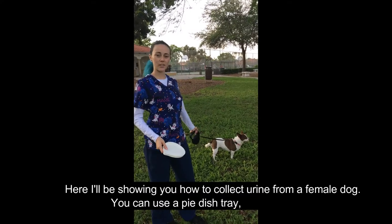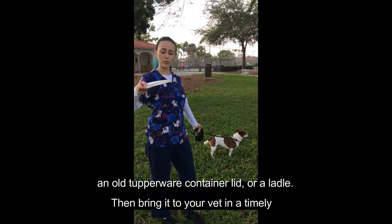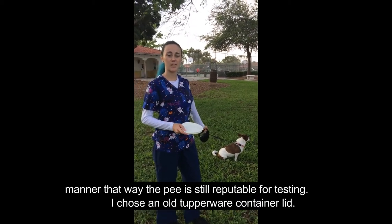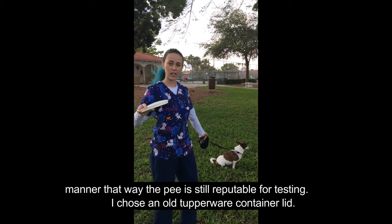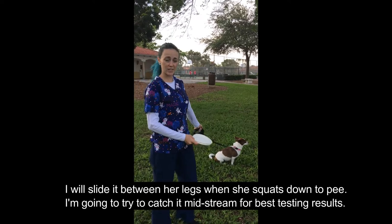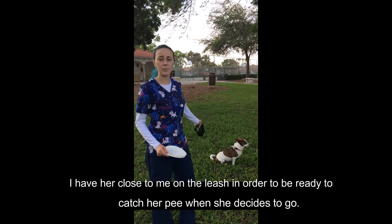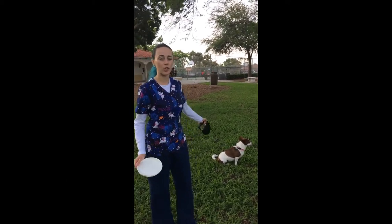I'm showing you how to collect urine from a female dog. You can use a pie dish tray, an old Tupperware container lid, or a ladle, and then bring it to your vet in a timely manner so that the sample is still reputable for testing. I chose an old Tupperware container lid. When she goes to pee and squats down, I'm going to try to catch it midstream for best testing results, and I have her close to me on the leash in order to be ready when she pees.